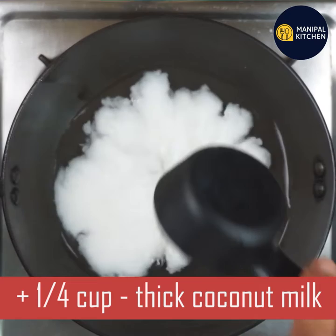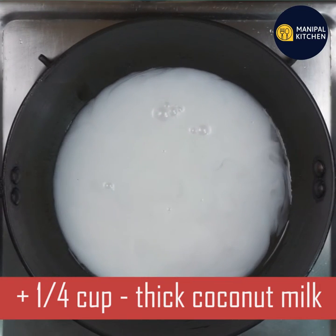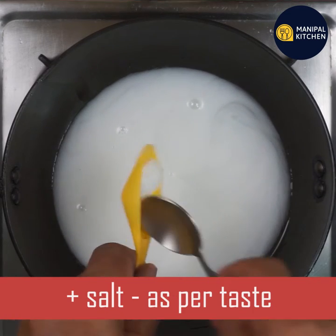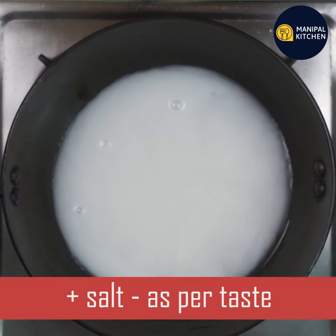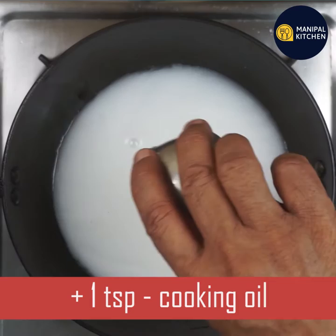I will try. I will add one cup of coconut milk. Then add one cup of corn. I will add 1 teaspoon of cooking oil.